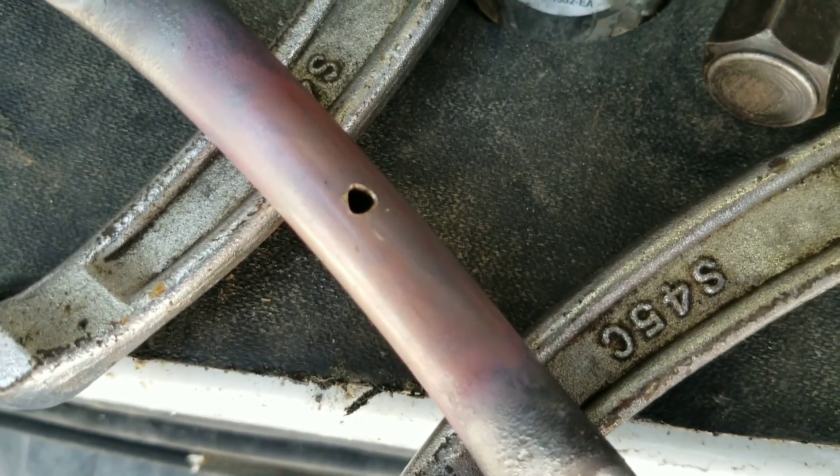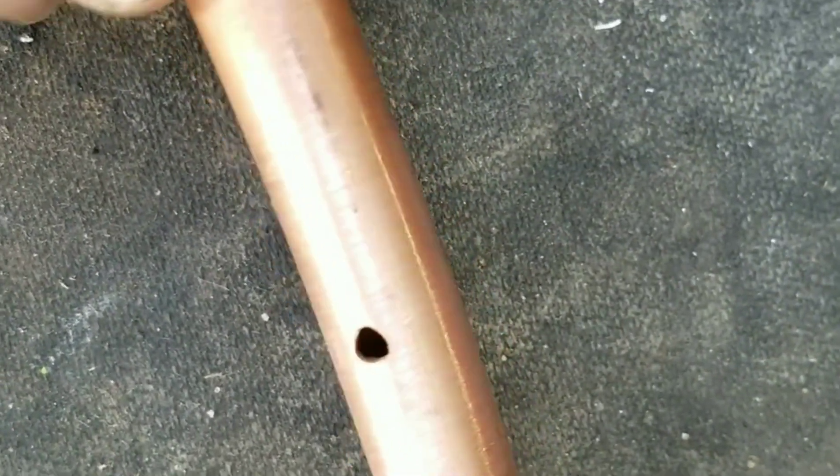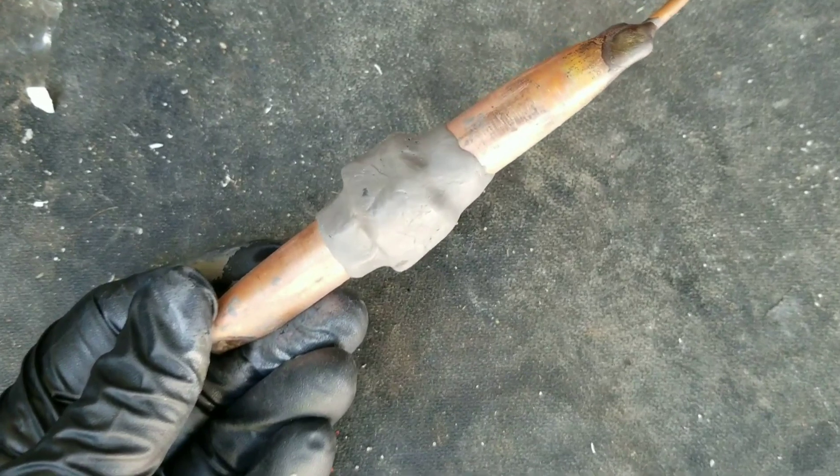One important step I don't think you should leave out is to clean the pipe thoroughly. I've taken some sandpaper and cleaned up the surface of this pipe before applying the Smart Seal External.